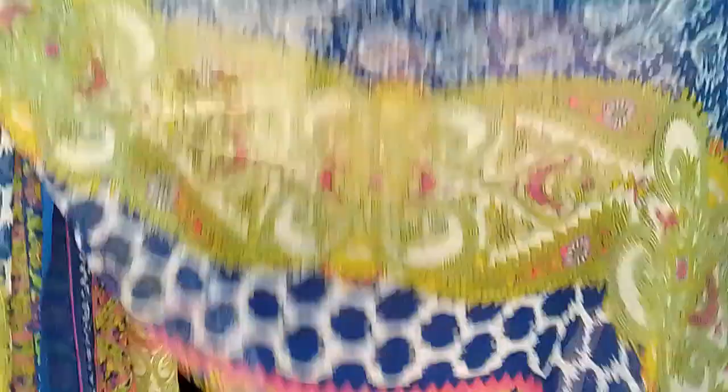This is the dupatta, and I am taking the green part as my hijab cap. I'm putting the green part — where the green part starts — I'm taking it like that and making the hijab cap.